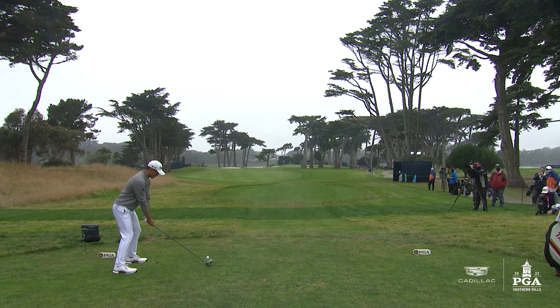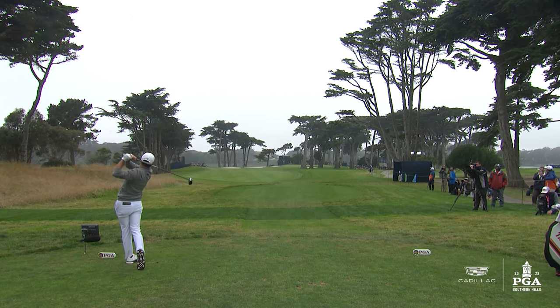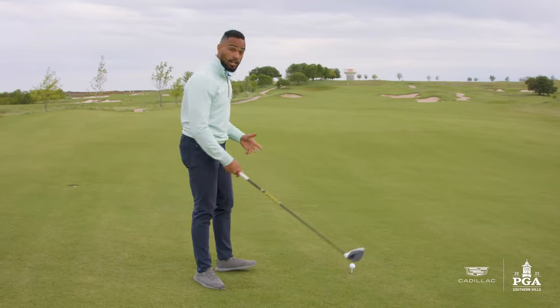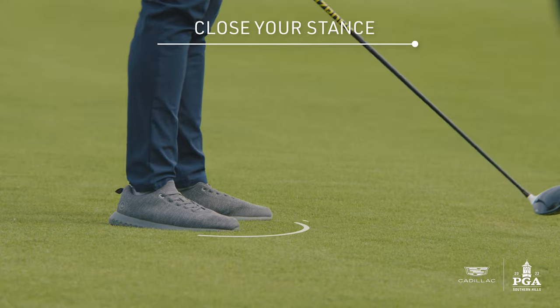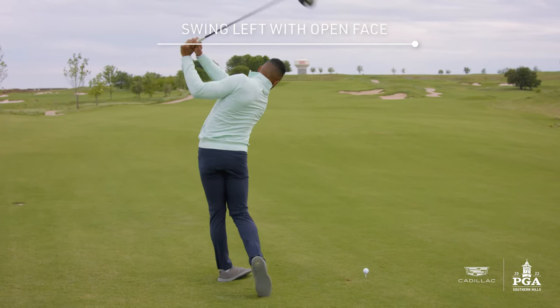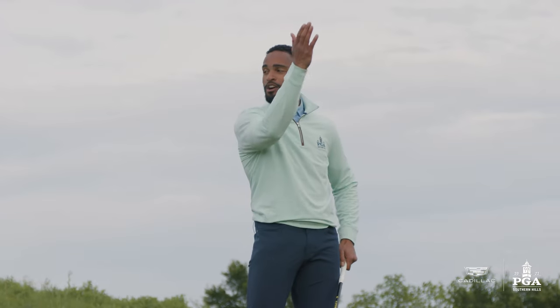This is how you can do one at home. You don't have to set up open — you're going to close your stance. You're going to swing left, and as long as you swing left and your club face is open to that, it's going to curve right.